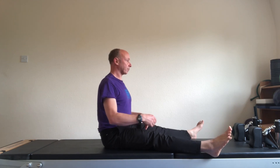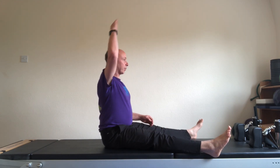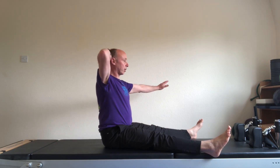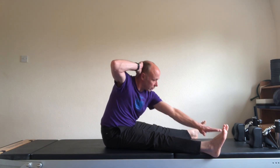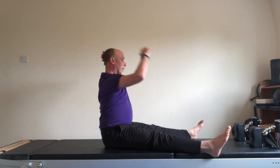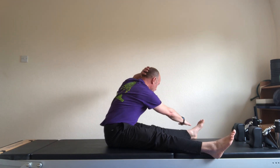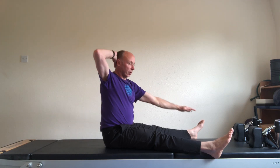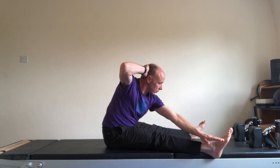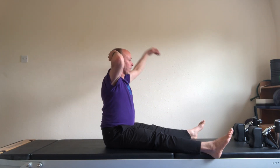Go wider with the legs. The right hand behind the head, the left hand palm down. Turn to reach the outside of your foot. And back. And swap. And swap. And last one.